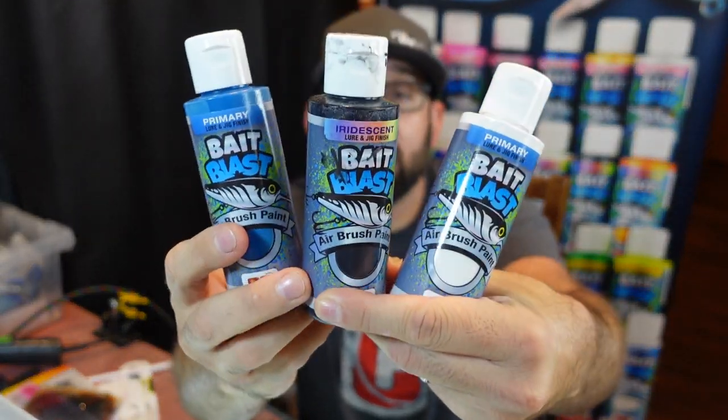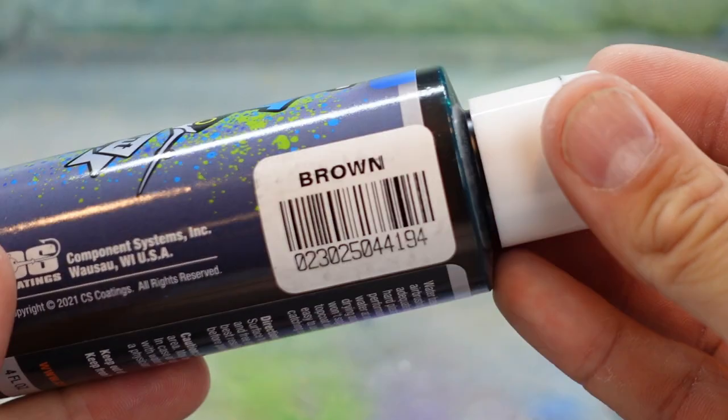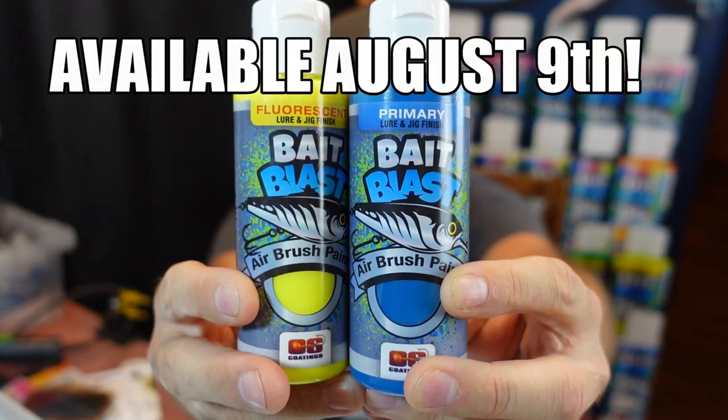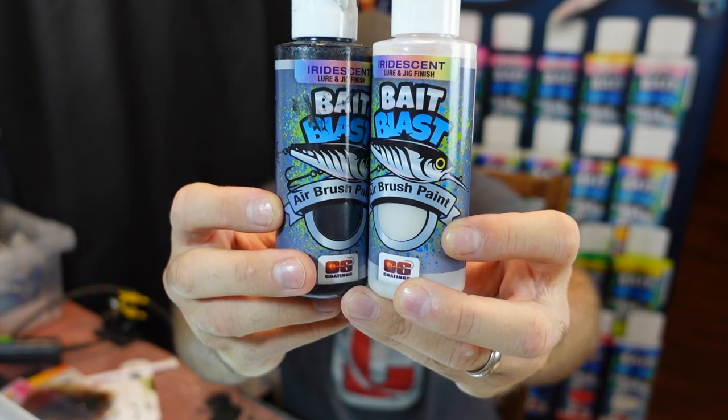Huge shoutout to DoIt for putting the time and work in to get these paints right. I was involved in the testing process for months, and they listened to feedback. It's paint geared just towards painting fishing lures and anglers — colors that anglers use and want, not just random stuff. Big thank you to DoIt for allowing me to be part of the development process. You can find the new Bait Blast paints on the DoIt website — regular primaries and fluorescents are $10.50 for four-ounce bottles, and iridescent and pearl paints are $11.95 for a four-ounce bottle. I've been using them for the past few months as part of the development process and they didn't put this stuff out until they got it right. My name is Devin from Debo's Fishing — thank you all for watching and until next time.